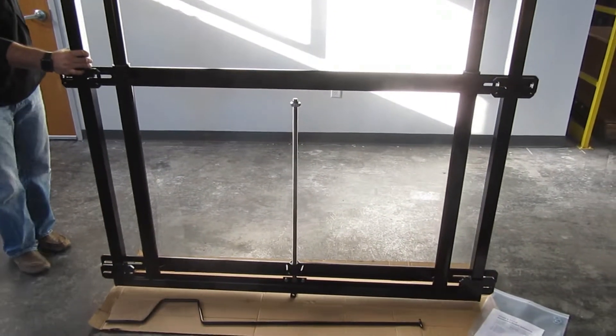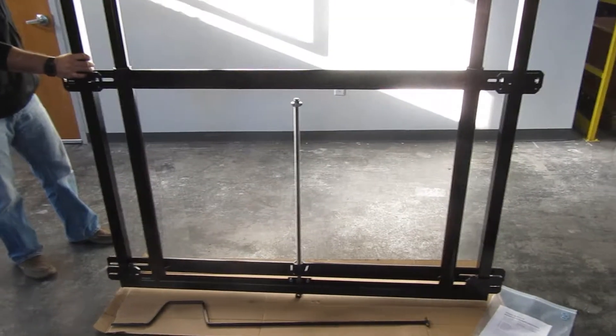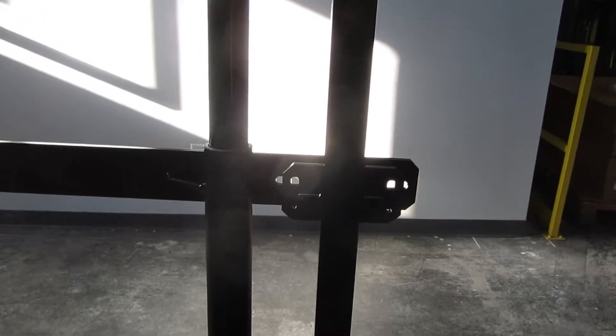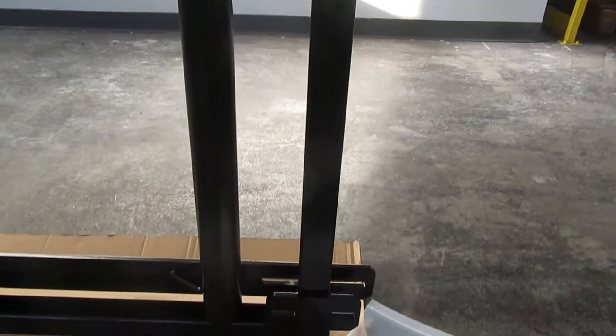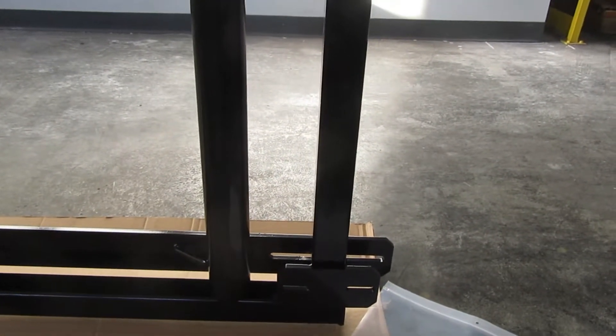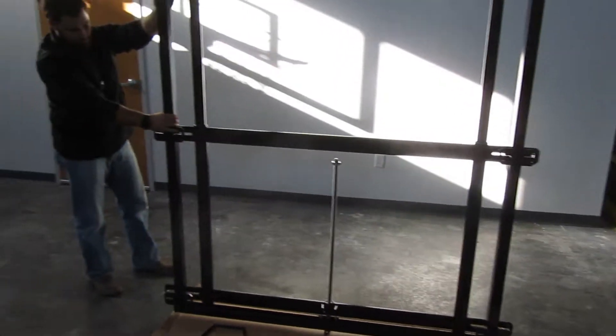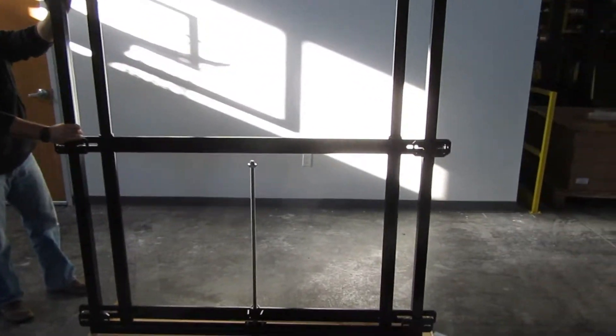This FT310 Height Adjuster has mounting brackets to attach to the four corners of the backboard. The mounting dimensions from the top mounting bracket down to the bottom mounting bracket is 36 inches, and the distance from the mounting brackets on the right to the mounting brackets on the left is 62 inches.